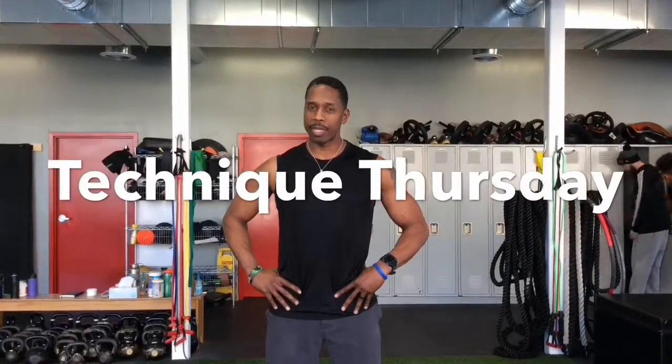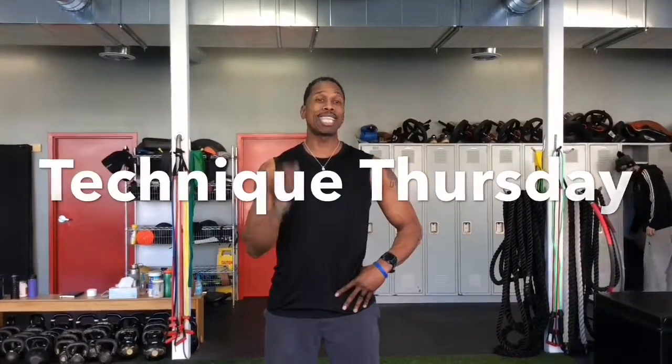Hello, this is Sean Armstead from Phenomenal Fitness here to bring you Technique Thursday, and I chose the Kettlebell Snatch.